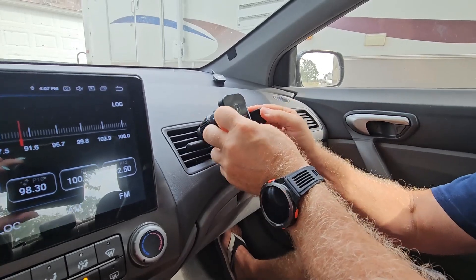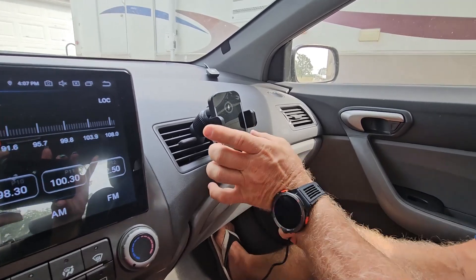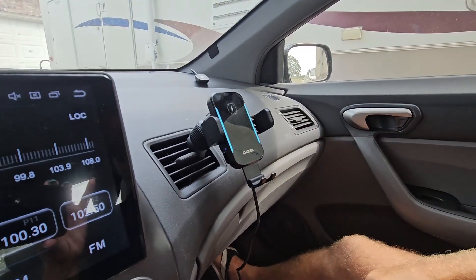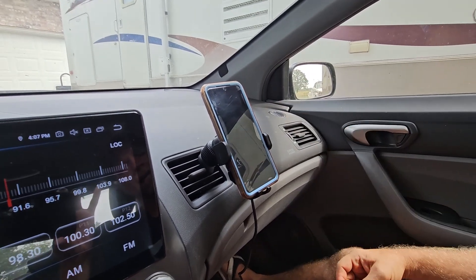With that ball joint, you can point that in any direction that you see fit, whatever works best for you. It does come with a charging cable, so you want to make sure that you get that plugged into the backside of your cradle. You can see we have blue LED indicator lights letting us know that it is charging. Then you just take your phone and pop it in.